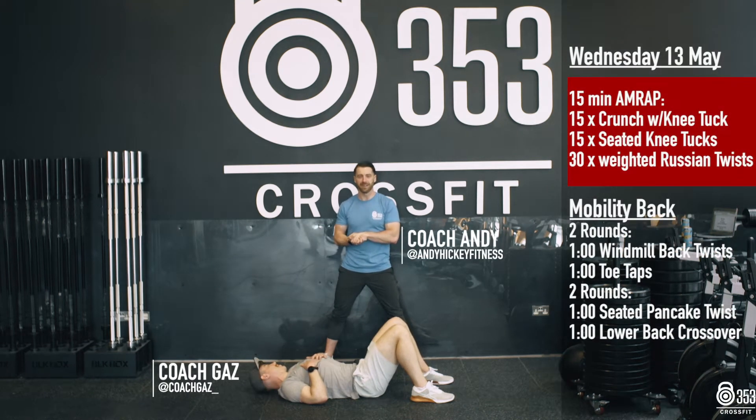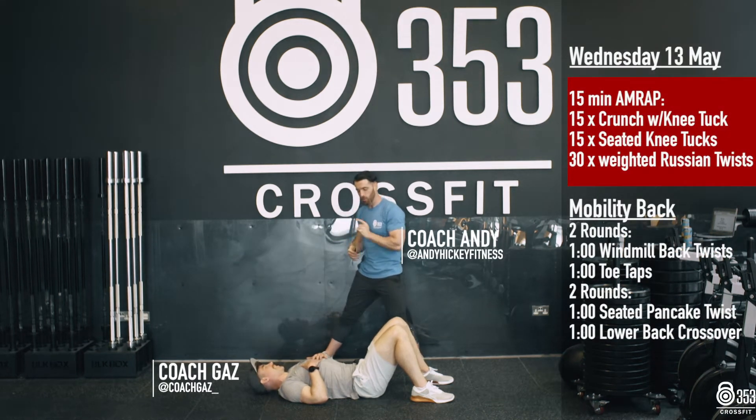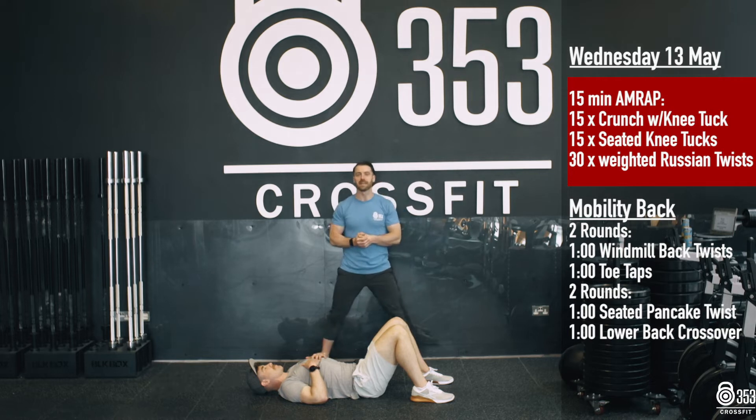All right guys, Wednesday 13th of May here. Daz and Andy coming at you. What we're going to kick things off with is a 15-minute AMRAP.